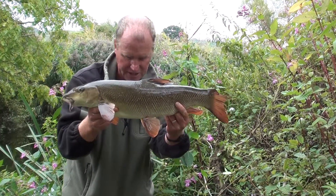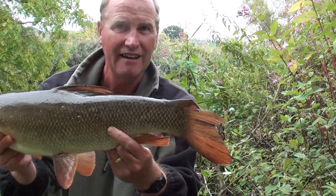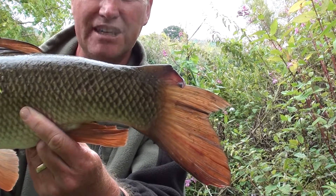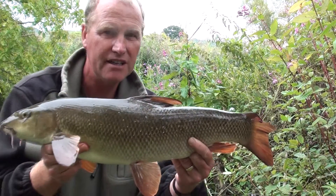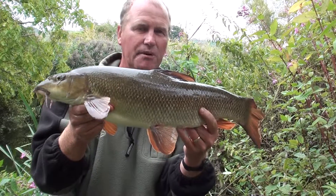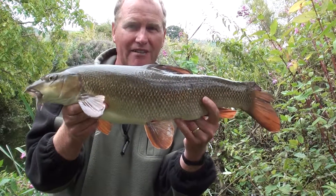Let's have a closer look at that tail — you can see the top lobe is missing, so it's definitely been an otter, which is a bit of a shame really. But there we go, I better slip her back now.